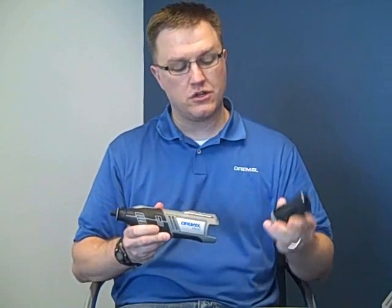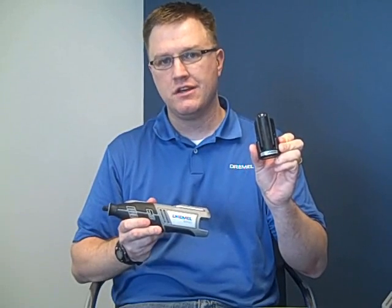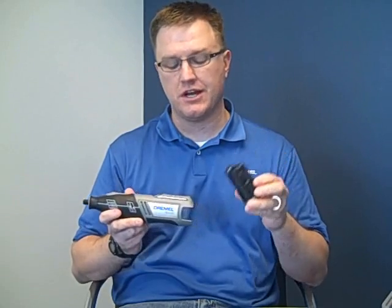The Dremel 8200 also includes a very compact 12 volt max lithium ion battery that delivers maximum performance and run time, especially at demanding applications such as cutting.